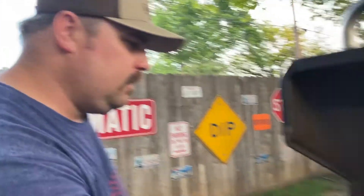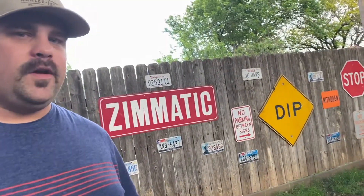We've got our grill preheated to 225. We're going to get them on and do that reverse sear. We're going to bring it up to about 100 degrees internal, then throw them on our grill grates and sear them away.